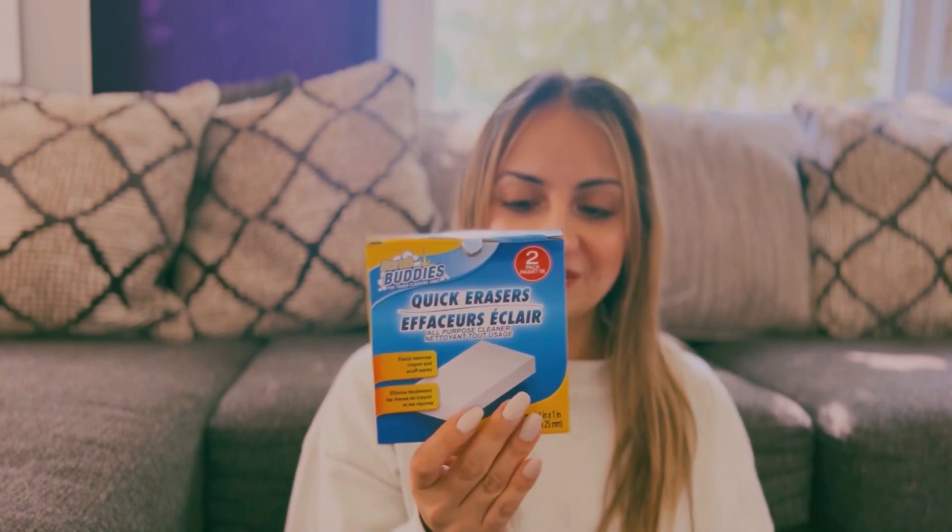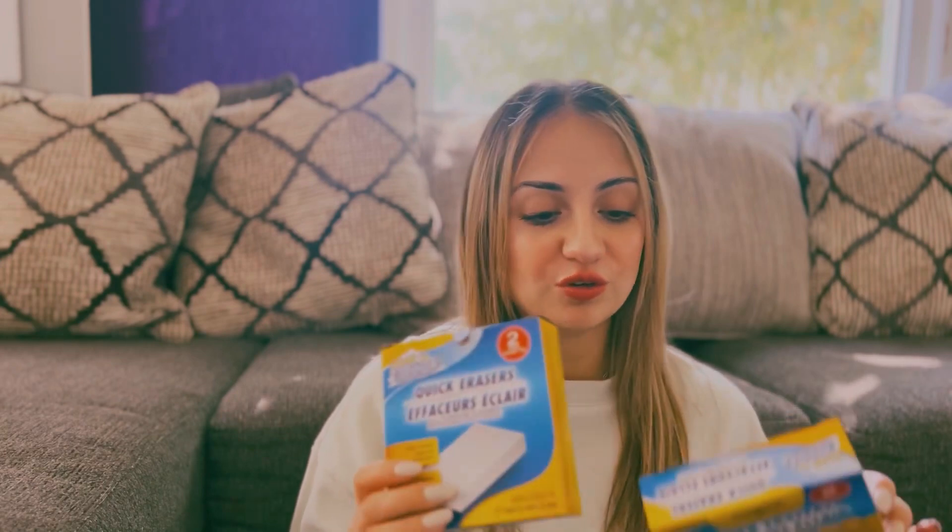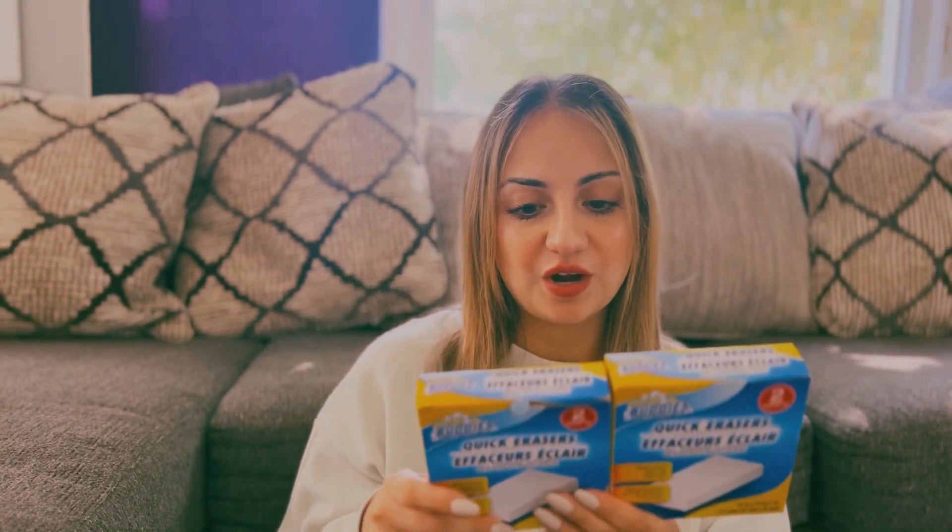My friend told me about these quick erasers — for your shoes or pretty much anything. She says you just wet them and then clean your shoes with it and it leaves them white, or you can use them around the house to clean. It comes with two in a pack, and this one is actually a dollar.